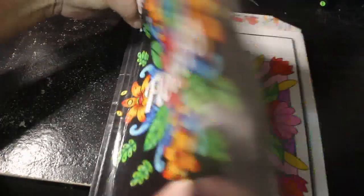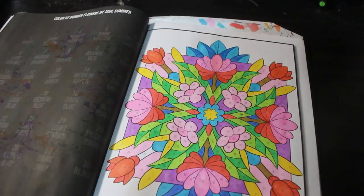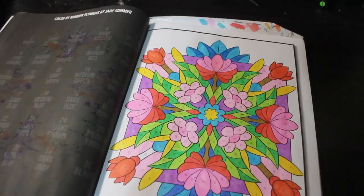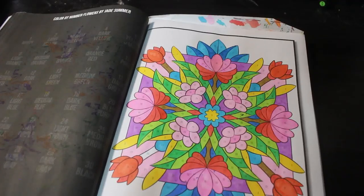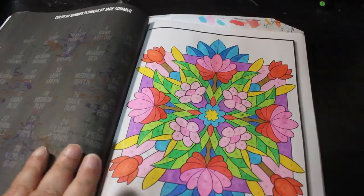Next we're on to Colour by Number Flowers by Jade Summer — did one of those. This one was done using the new set of Touch markers, I think. I missed a brown one — I'll have to fill that in when I come to it next month. But yeah, so that's that one with its one bit that I missed. I'm pretty sure that was the new Touch markers, or maybe the old ones — it's Touch markers anyway. It might be the old ones, it might be a bit of hodgepodge. That's the problem with having so many pens — I'm going to start writing it down.